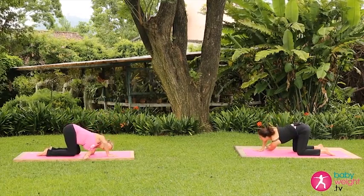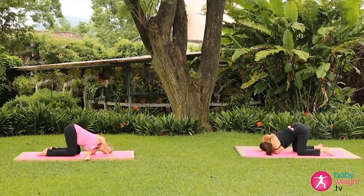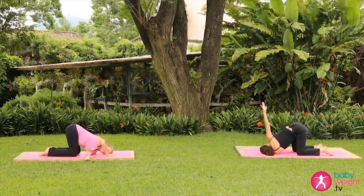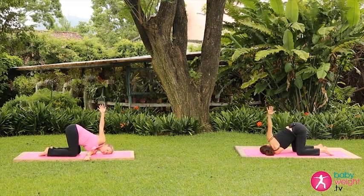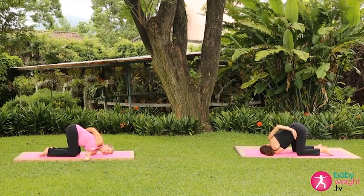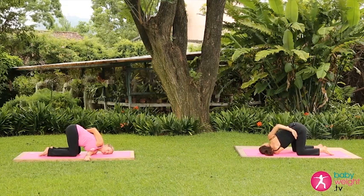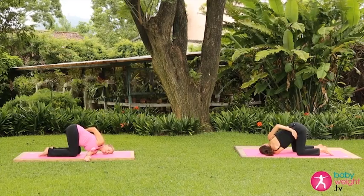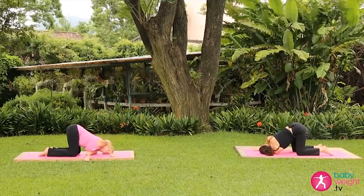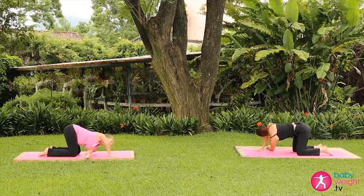Exhale, lower the arm down, threading the left arm under the right, bringing the ear and the shoulder down. Inhale the right arm up, then reach the arm across the lower back. Inhale, exhale, press the right shoulder up and back. Breathing here. Inhale, exhale, release, slowly bring that right arm all the way back around and back to the mat, and slowly press back up.